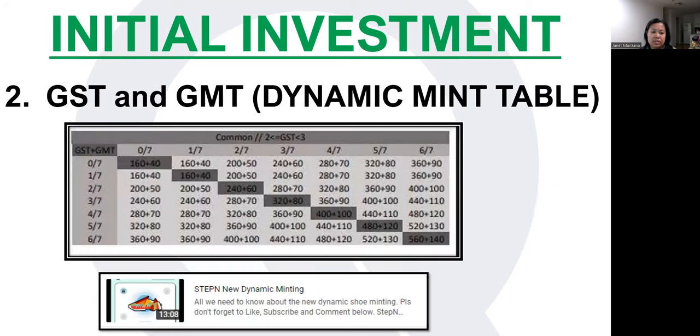For our case, let me give you an example. The columns represent the mint number of each shoe. So for example, if you bought two 0-mint shoes — meaning they are virgin shoes that haven't been minted before — a 0 and 0 pairing will cost you 160 GST and 40 GMT. The first figure always corresponds to GST and the second to GMT. Another example: if you pair a 3-mint shoe with a 1-mint shoe, where they cross on the table, you will need 240 GST and 60 GMT. That's basically how you use this table.